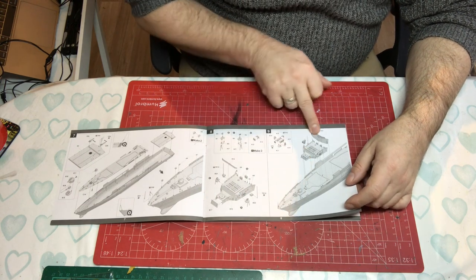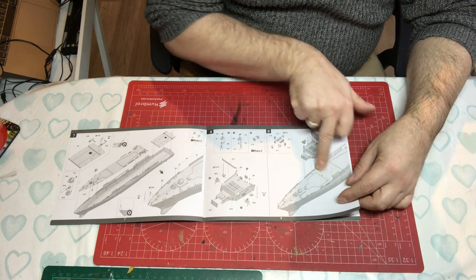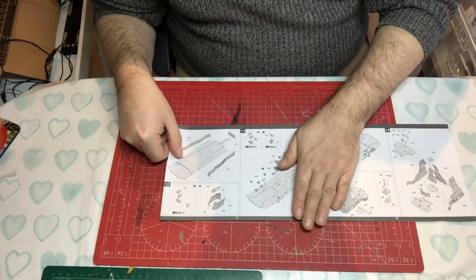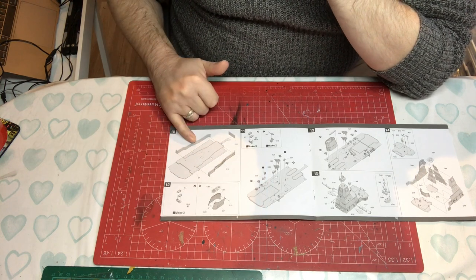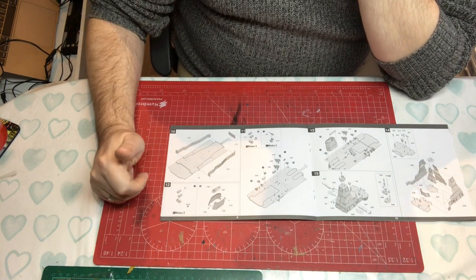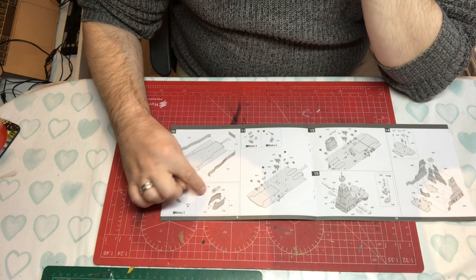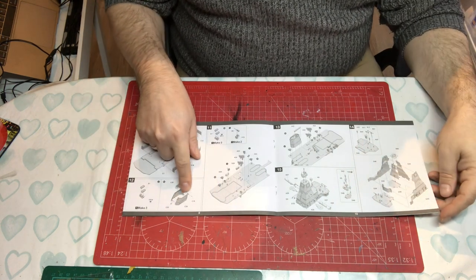Installing the forward bulkhead and bridge windows pretty much completes the bow, so they seem to be going from bow to stern with the assembly. Then we've got another deck section with bulkheads being put together — again very busy looking, which is nice. We've got life raft mounts, which look photo-etched, and then the funnel. She has two funnels but we're only making one at this stage.